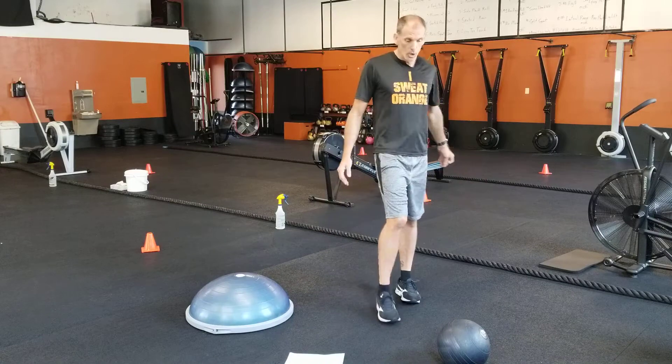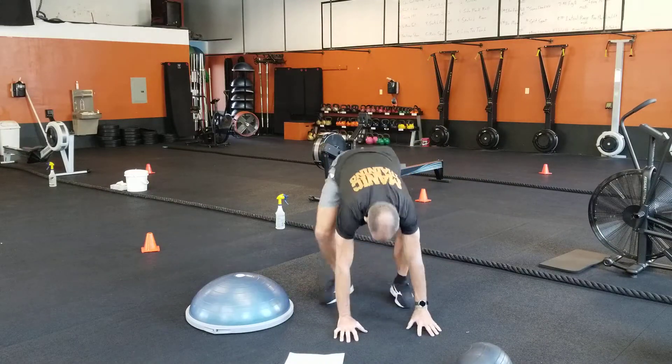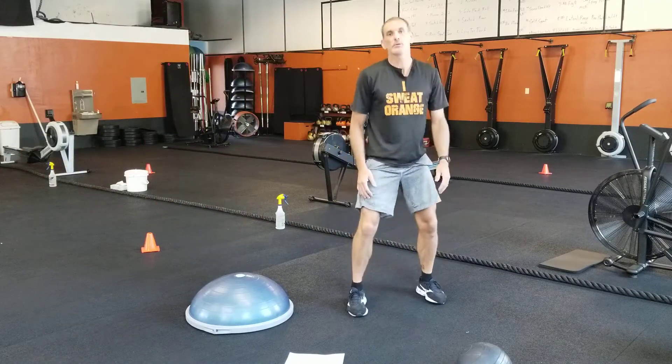Burpee: you're gonna start with your regular burpee. As you come up, just quick — tap, tap, tap, tap. Get down, pop, tap, tap, tap, tap. That's supposed to be a quick one.